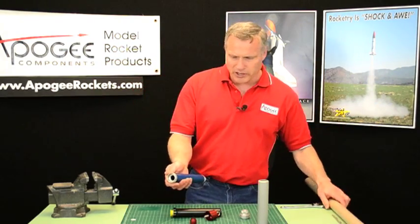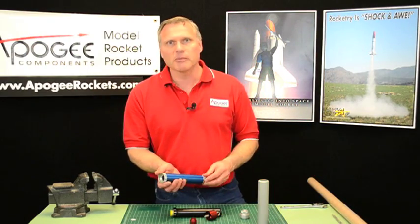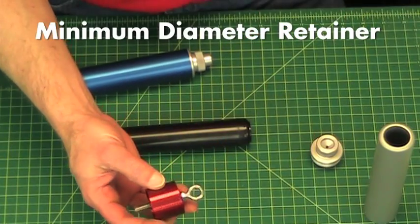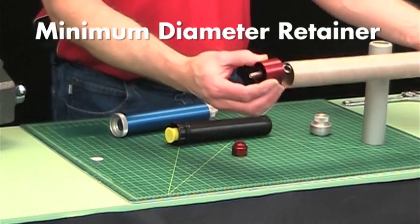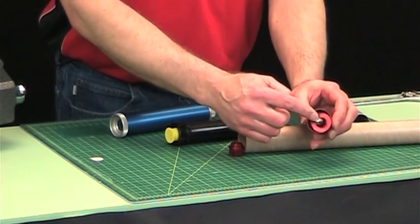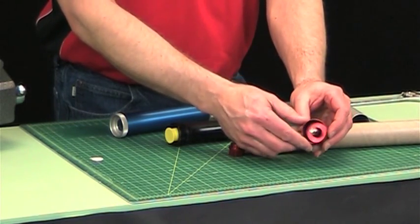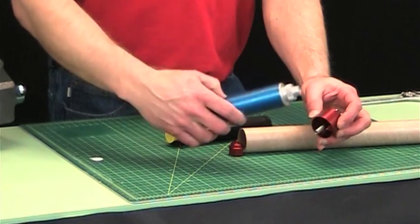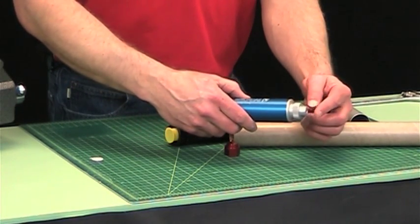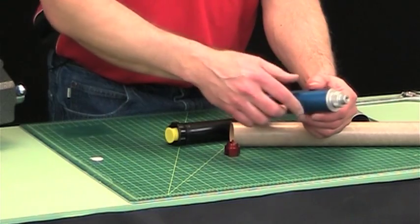We've got a new product from Aeropak, and it's called a minimum diameter retainer. What it is, is this thing right here, and this will be glued inside the tube. You can see the little post on the back end right here.